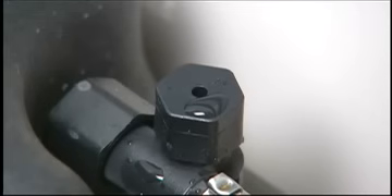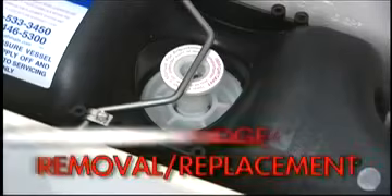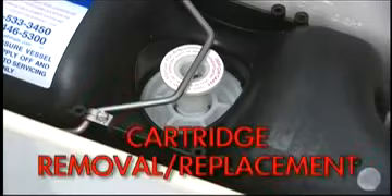If the air inducer is doing its job of drawing air into the FlushMate vessel at the beginning of the refill cycle, then check the cartridge assembly for any leaks. Here's how to do that.